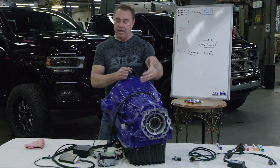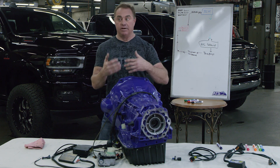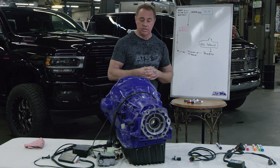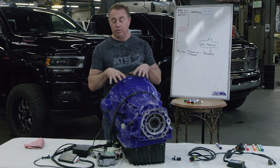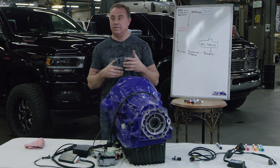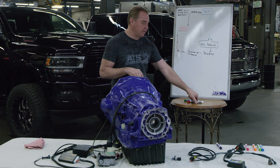The ECM will ask for something, the transmission will send it back. If it doesn't get it, it's out of range. That creates a real problem with the Chrysler trannies, because controlling them requires a system that actually monitors and provides that feedback. So this is basically how it works.